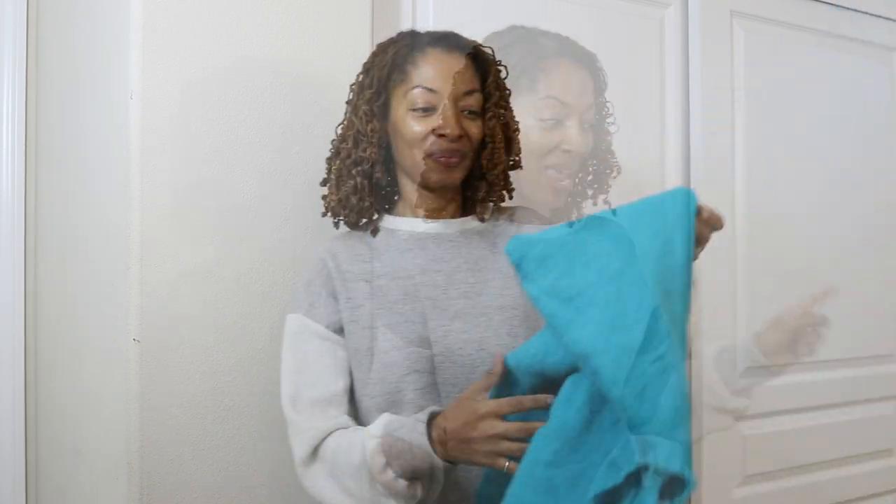I have a shopping haul to share with you. I purchased some fabric and some shoes, and then I want to share with you the next project that I am planning to make.